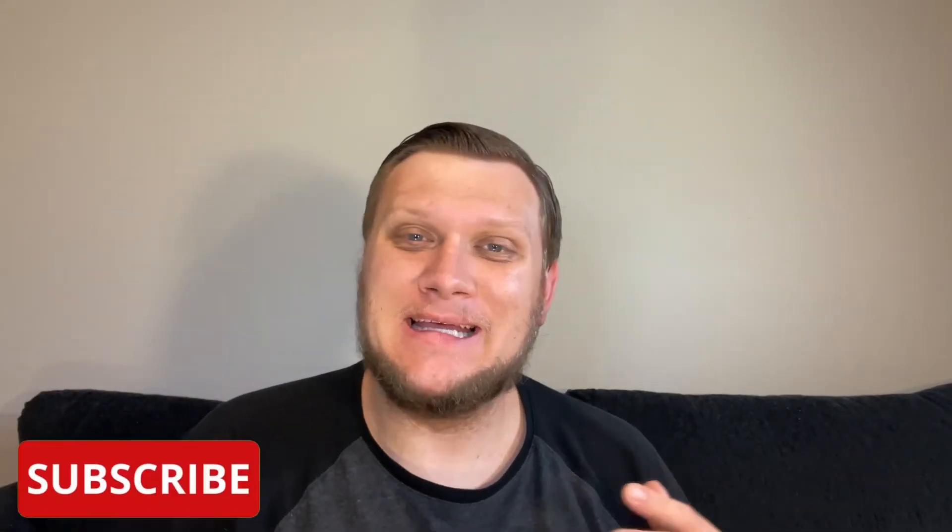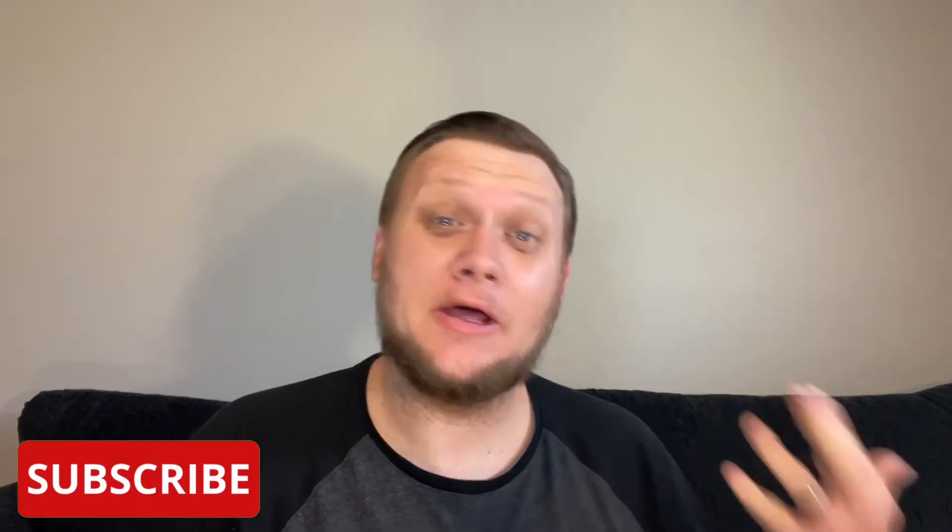What's going on everybody? My name is Chris. Welcome to my channel. In today's episode we're going to do another reaction. We're reacting to my high school guitar cover of Monster by Skillet.